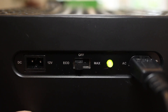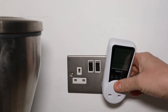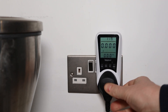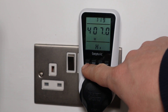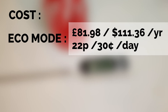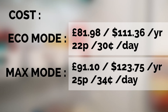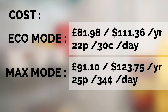Next up was cost. I used a meter that records how much electricity an appliance is using, and with the Xbox attached we left it running for an hour on eco and an hour on max. Everyone will be different as electricity rates vary, but running the Xbox on eco for an entire year 24/7 cost me £81.98, or 22p a day. Running it on max for a year cost £10 more at £91.01, or 25p per day.